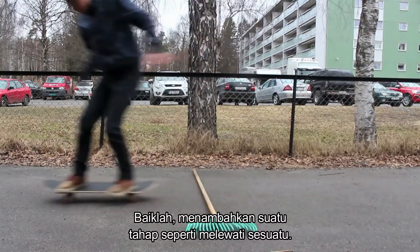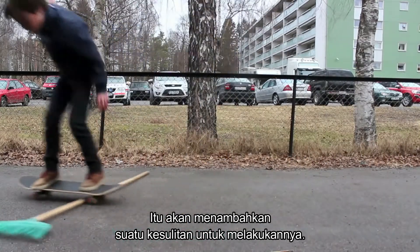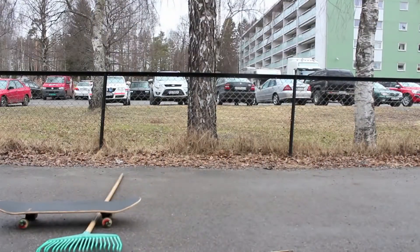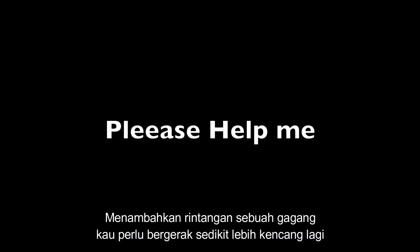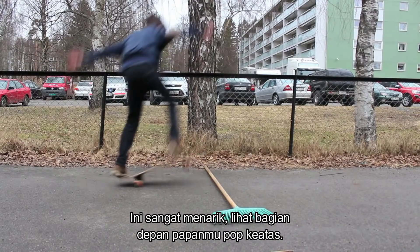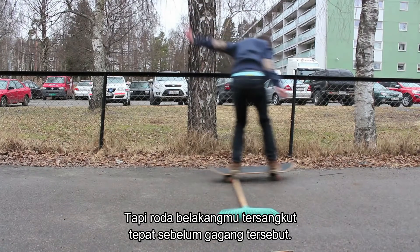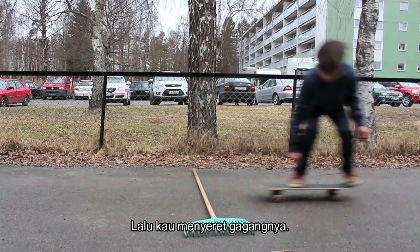Adding in the factor of ollieing over something definitely adds a bit of difficulty. You did make it over on the second try — you also made it over there, you just didn't land it. Adding in the stick makes it so you need to ride a bit faster. Watch your front pop up — your board is fully in the air right at this point, but you just land with your wheels right before the stick and drag it along behind you.